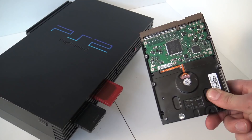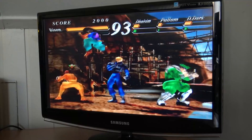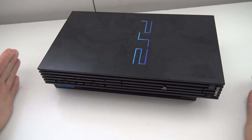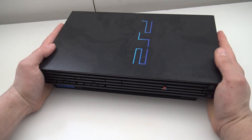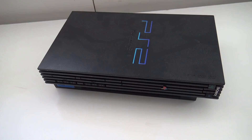Time for the hard disk upgrade for your PlayStation 2. It's awesome that you're tuning in here on the Wicked channel. In today's video we are going to talk about the PlayStation 2 and a very awesome way to upgrade it — maybe dust it off and do this major upgrade.